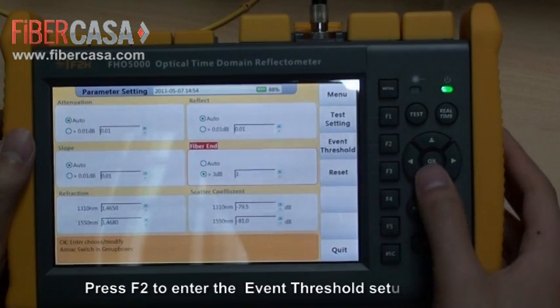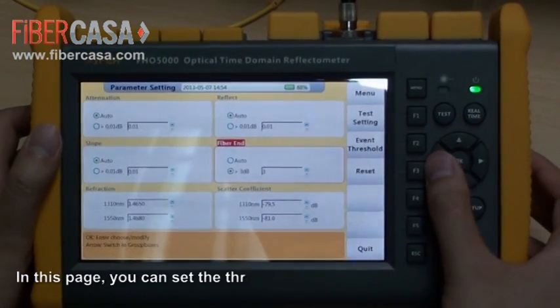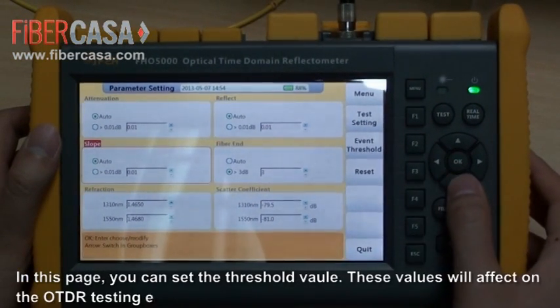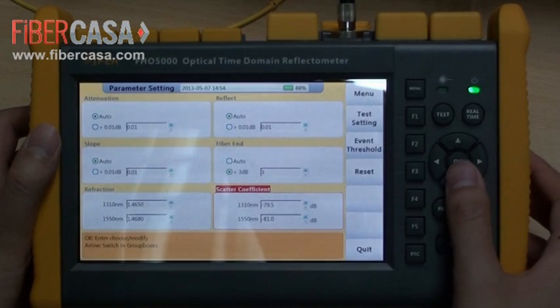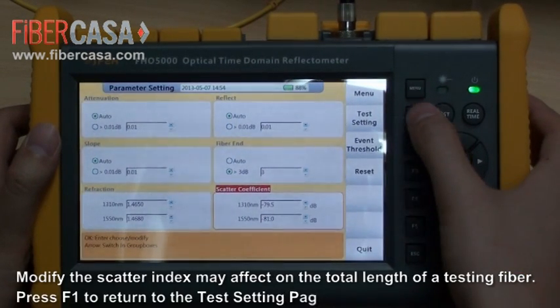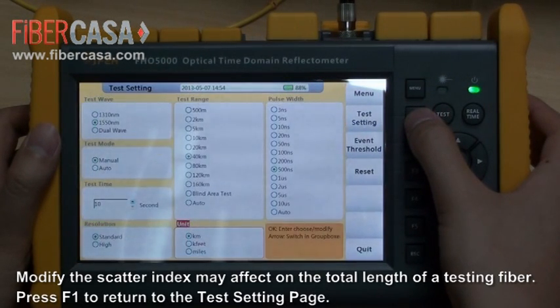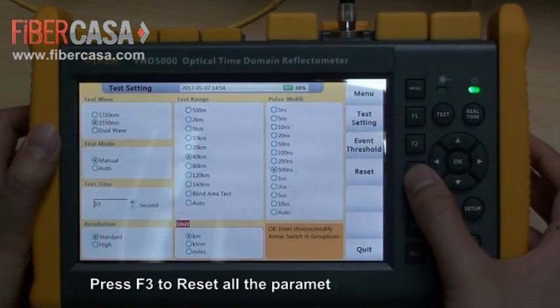Press F2 to enter the event threshold setup page. In this page, you can set the threshold values, which will affect the OTDR testing events. Modifying the scatter index may affect the total length of the testing fiber. Press F1 to return to the testing setting page. Press F3 to reset all parameters to default.